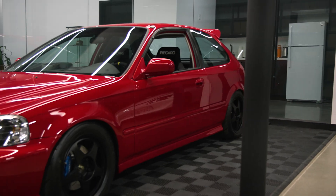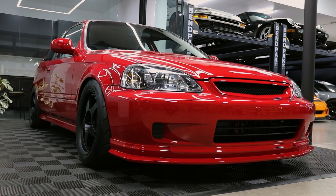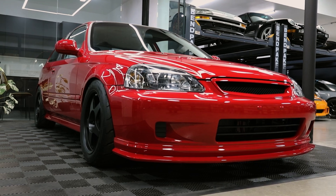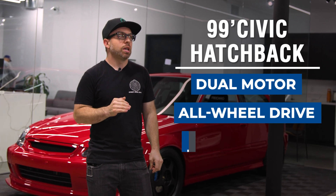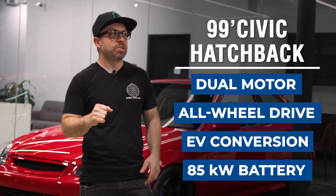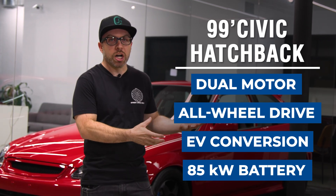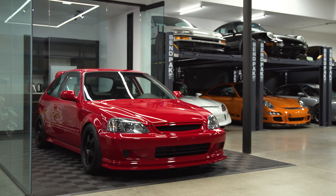Here we have a build that I brought to SEMA this past year — this is my '99 Civic hatchback. It has a dual motor setup, so it's got two motors in it, it's all-wheel drive, it's full electric, and it has an 85 kilowatt-hour battery pack. It's a structural battery pack with modules actually hidden under the floor. It's very ahead of its time and something we definitely pride ourselves on building here.